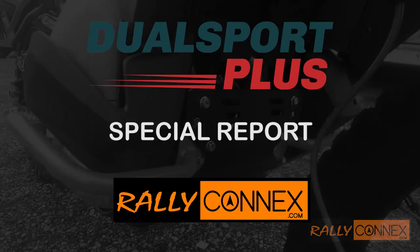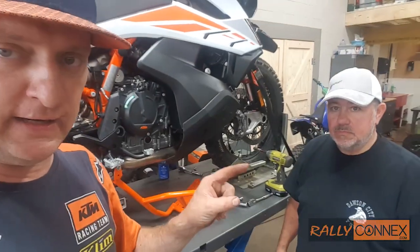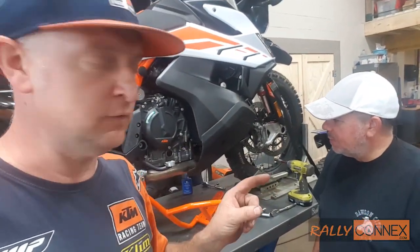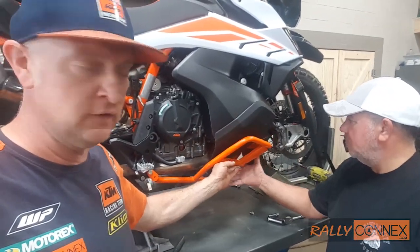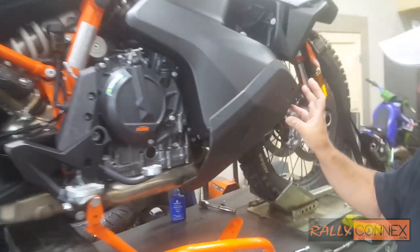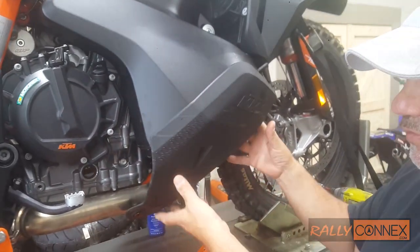We're just interrupting the process real quick because we were quickly talking about these plastic side guards. Clint's got a great idea from Dual Sport Plus. He's going to tell us what we can do to keep these on while we put the Outback Motor Tech rad guards on to keep them in place. We get the odd question about whether you can leave the shrouds on for the tank.